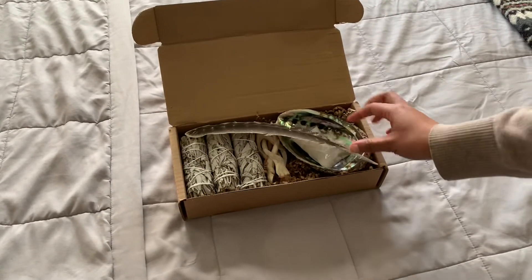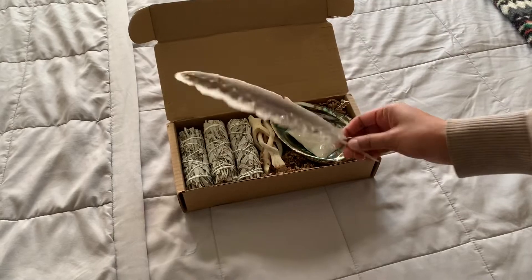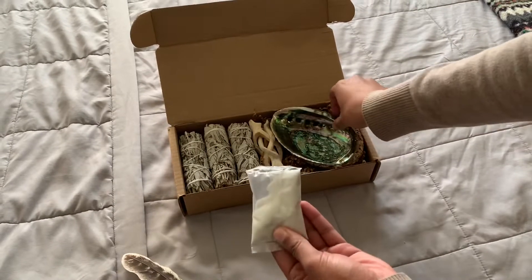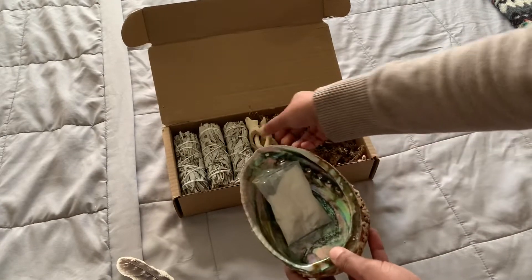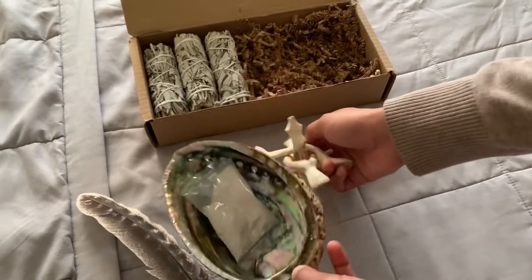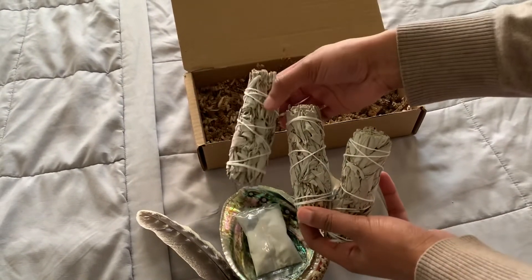So in the kit — we got this kit, we'll leave the information down in the description box if you want to pick up a kit — it comes with a feather so you can basically push out the fumes. It comes with white sand which goes into the sage holder. This is a little stand so you can set it up and it'll sit down like that. And it comes with three pieces of sage, which is pretty cool, so you get a lot of sage in this little kit.